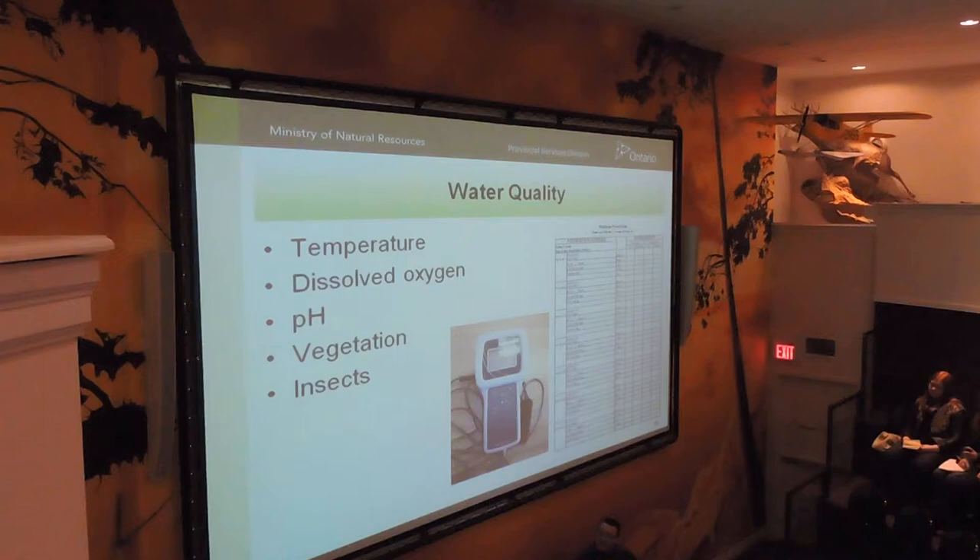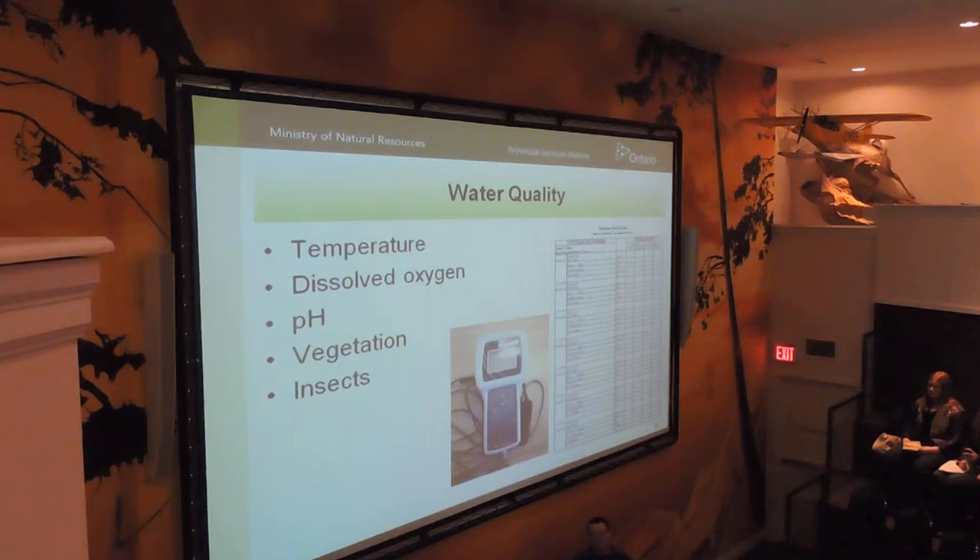Regarding aeration — if frogs are consuming oxygen, an aeration system may help limit that issue. We do aeration and don't have oxygen issues. For us, the timing works out that just prior to harvesting, most of the tadpoles — which I think are actually toads — have grown legs and are out on the grass. Unfortunately they get run over a little bit, but there are thousands of them. We don't do anything special about them.